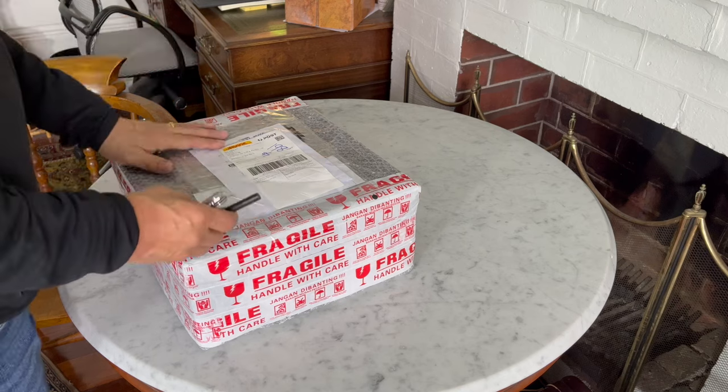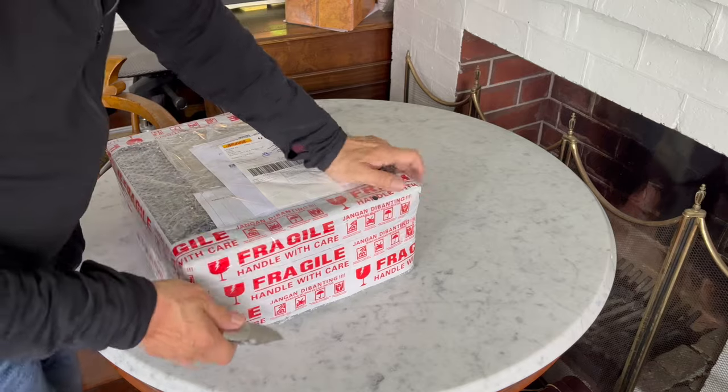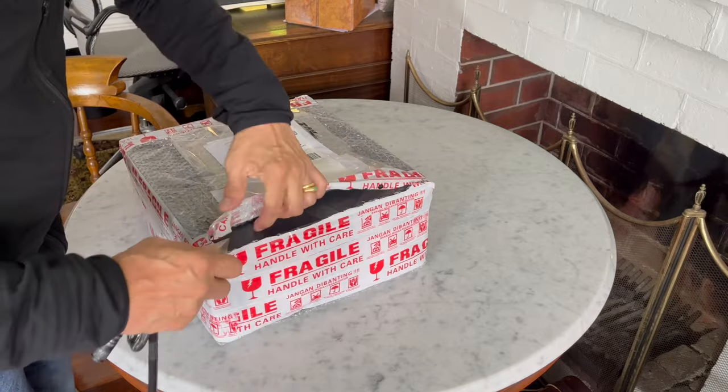This one is aimed more towards a dressy kind of look, and I call this the Legolas. If you know your Lord of the Rings, you'll understand the reference. So let's get into it. A really thoroughly well-wrapped box, completely wrapped in bubble wrap. I'm not even sure how to open it, but let's just cut through it and get down to the box itself.